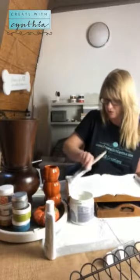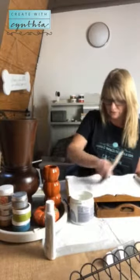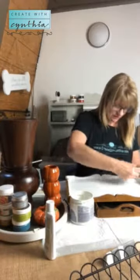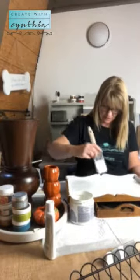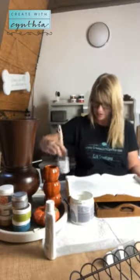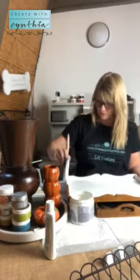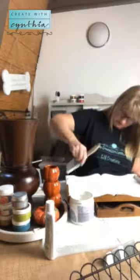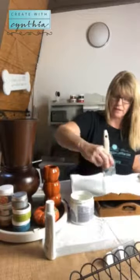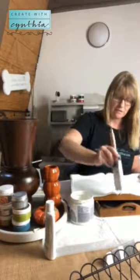Amy has some great videos on her website and the Maker's Studio website that show you some of these same techniques. She's been to class after class and has studied this extensively, so when she teaches, she's really detailed about her techniques and how she paints. I would recommend checking those out.